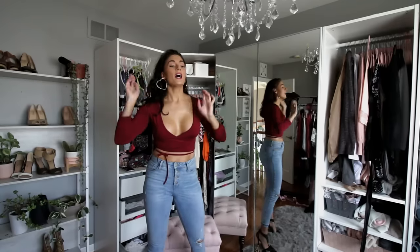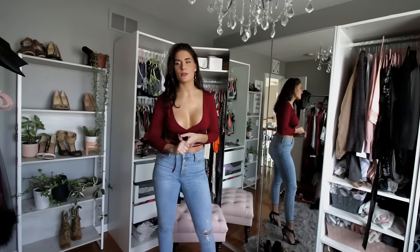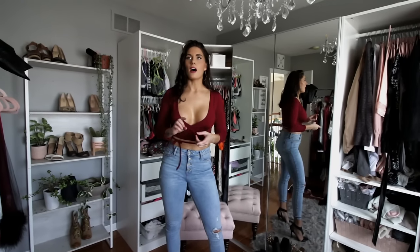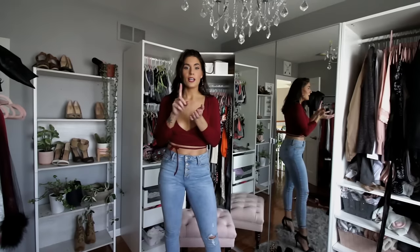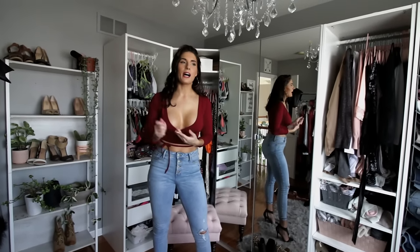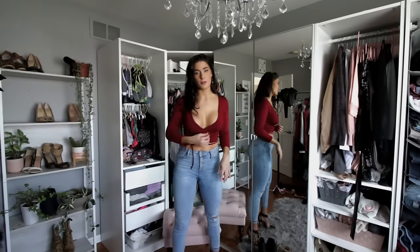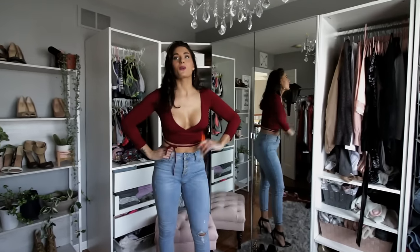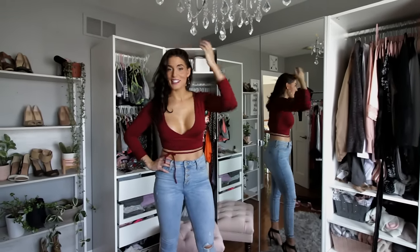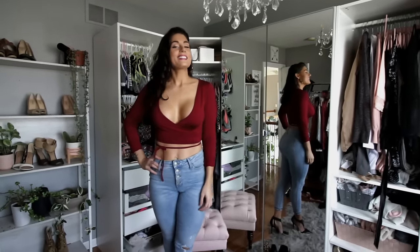Two more tips to wrap up: the tanner everyone always asks about — I'll link it below, it's by Sun Laboratories, the darkest one called Dark Sensation. Also a little gold shimmer lotion that adds a really nice shine and makes you photograph beautifully — I'll tag that too since people always ask how I get my skin so glowy. Don't forget to comment which outfit says you! Hashtag 'love it' if you liked it. Subscribe, hit the bell to be notified, and until next time — bye guys!